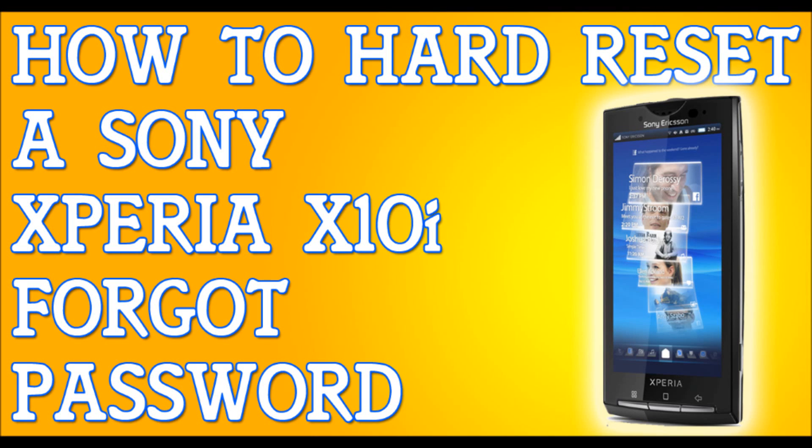Alright, so if you've forgotten your password to your Sony Ericsson Xperia X10i, I'm going to show you how to hard reset your phone. The first thing I need you to do is try — I'm not saying it's going to work — but try to plug your phone into a computer or a laptop. Try to back up your files because this will erase everything.